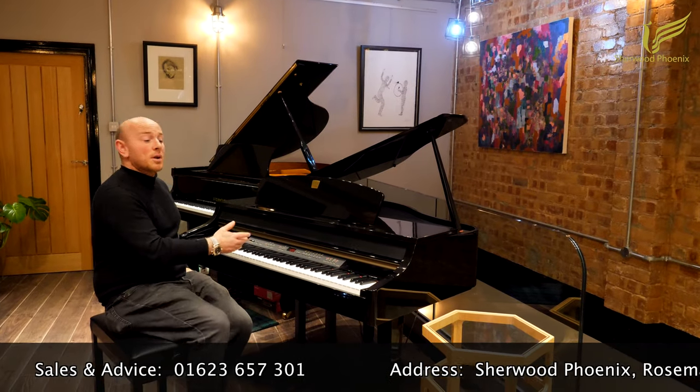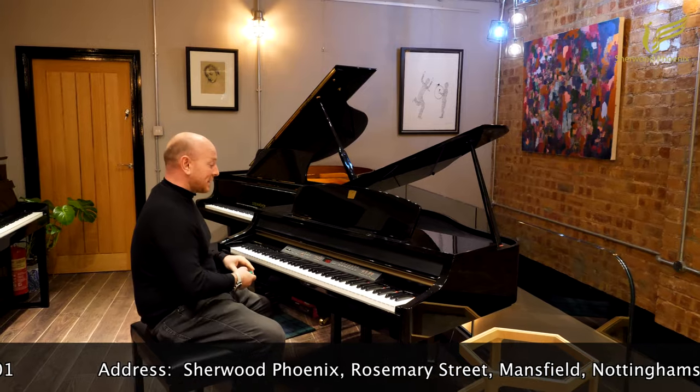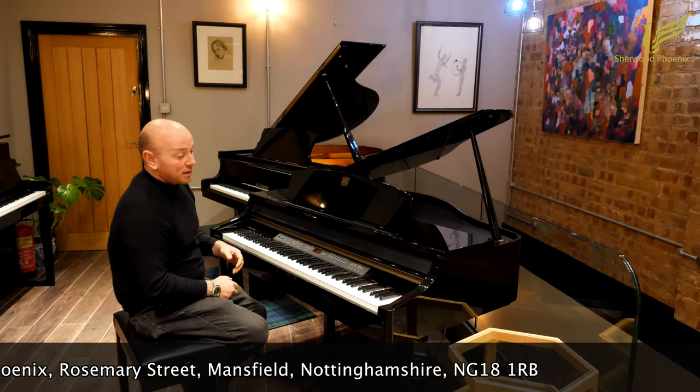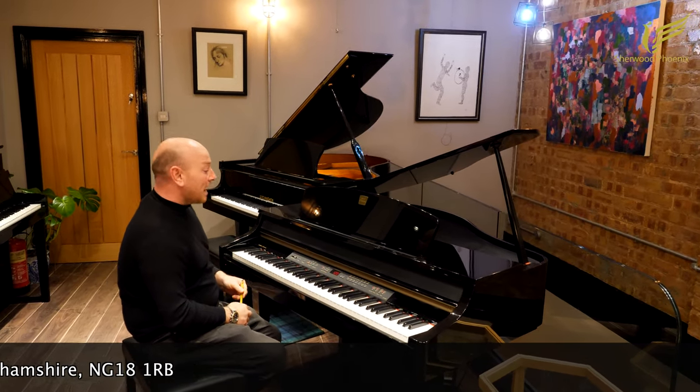Yes folks, this is a Yamaha Clavinova CLP 265. This piano has been traded into us for an acoustic grand — it was actually a Steinhoven GP148.